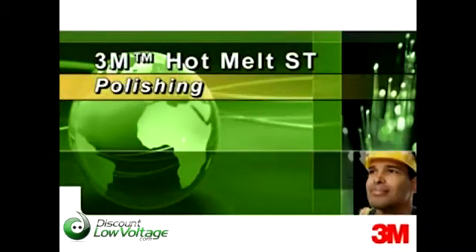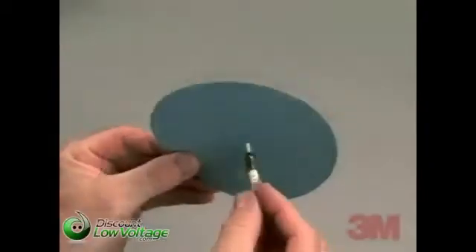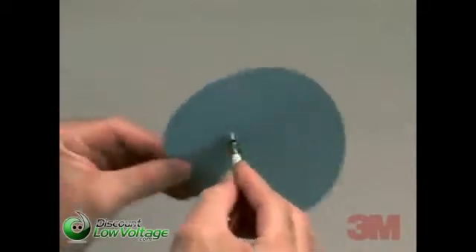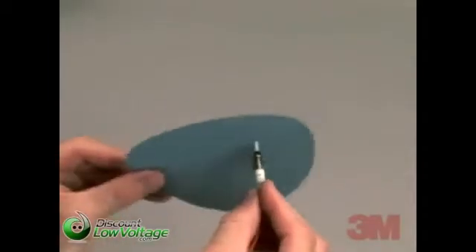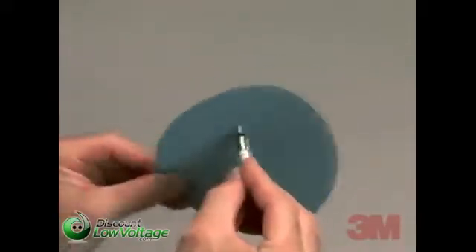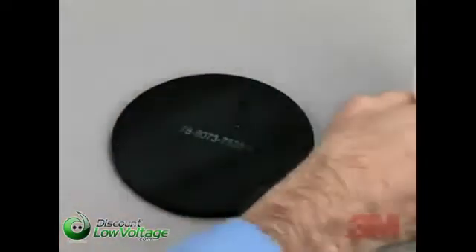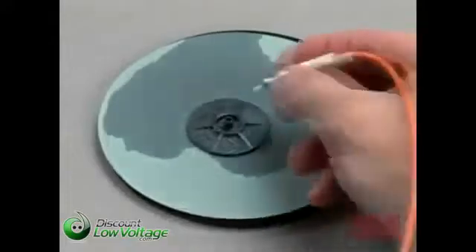The polishing technique is the same with all the 3M brand ST, SC, and FC hot melt connectors. To begin, start with an air polish. You may use any coarse grit, such as 9 micron lapping film. Air polishing is done by holding the connector in one hand with the ferrule end face up and gently moving the lapping film in circles over the tip of the ferrule. This procedure is done to dull any sharp edges on the fiber end face. Continue the air polish until half of the blue bead is removed from the ferrule end face, which will reduce the time required to polish the connector. Be very careful not to over polish during this step, as excessive polishing will cause the end face of the fiber to fall below the tip of the ferrule.